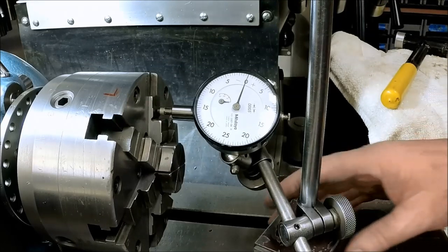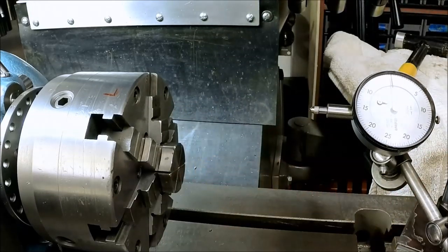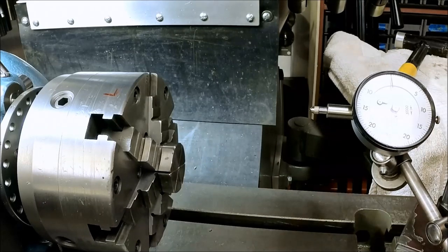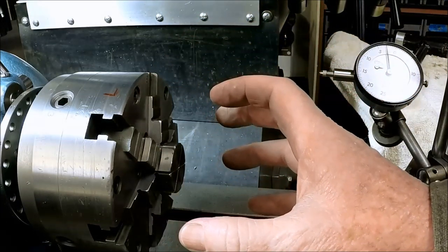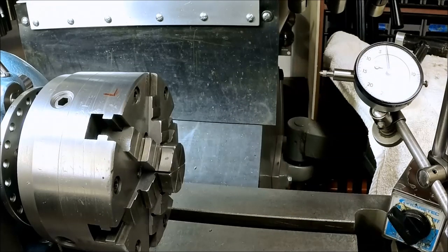My original thought that somebody has reground these jaws might be correct. So now we have a dilemma. I really like the fact that the inner jaws are running true, and for gear cutting that's going to be the primary usage with a mandrel and tail stock. Do I leave it the way it is, or spend several more days trying to get the face running true and then re-grind the jaws? I haven't found a small enough stone to reach in there for this size chuck. Right now I'm leaning toward just leaving it the way it is.